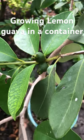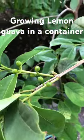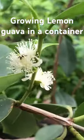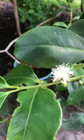I thought I'd take a moment to show you my lemon guava. This is a very prolific container fruit tree. Lots of flowers here, little bees pollinating, and you've got lots of fruit forming — flowers and fruit all over this thing.